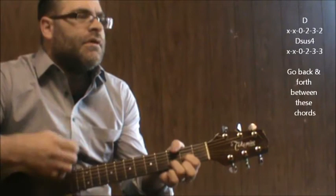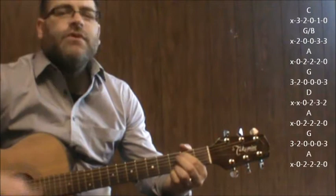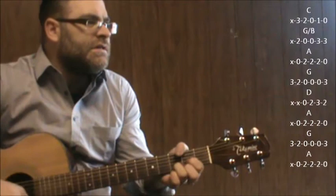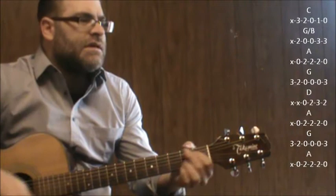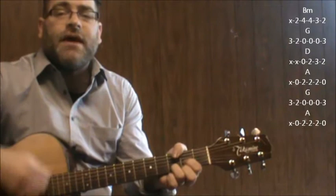Okay, so let's start from the beginning. C, G slash B, A, G — those are your verse chords. Moving through: A, G, D minor, A, G, D. The verse progression cycles through those changes.